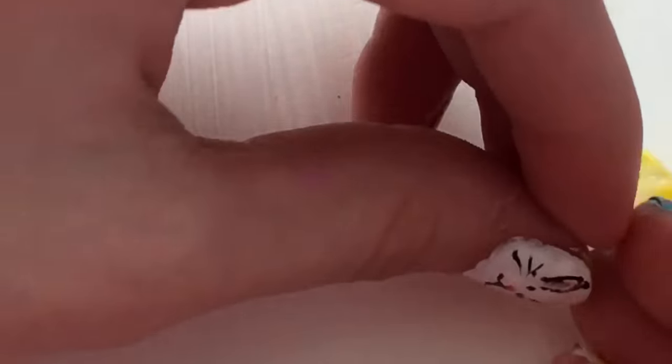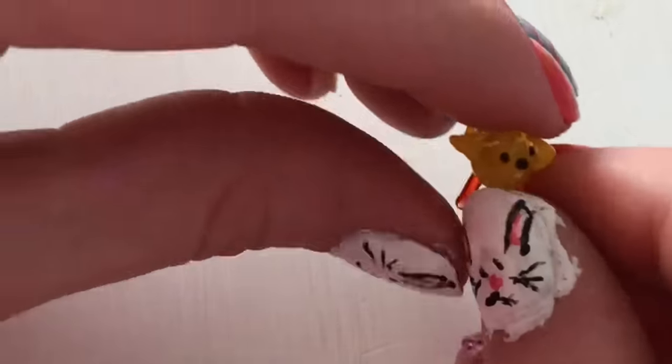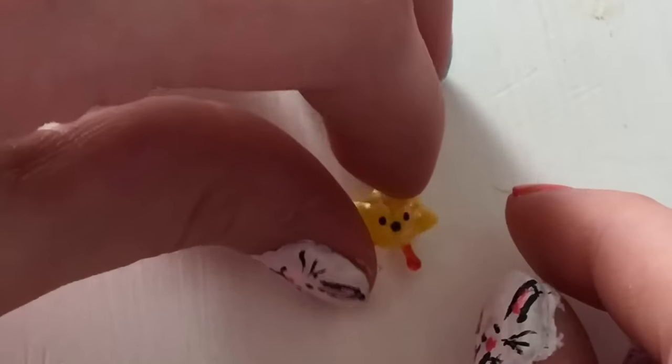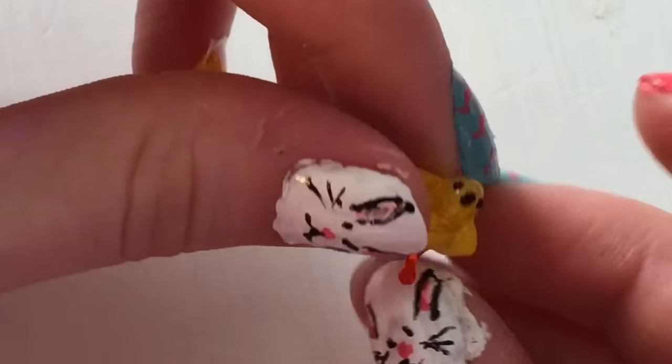Then I have this little chickie — it was on my Easter video. I think it's a bird but I just call it a little chickie. It's really cute, stands on its own, has a tiny little face. He's my little chickie.